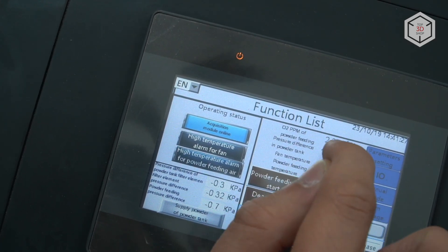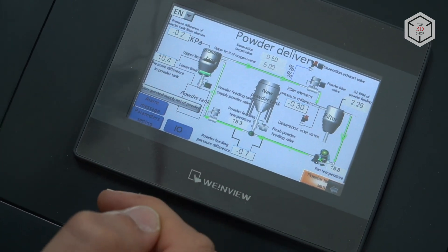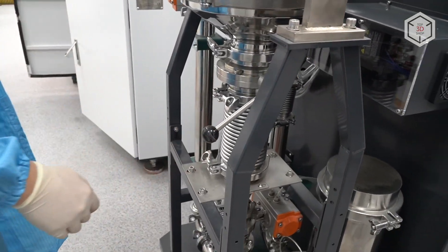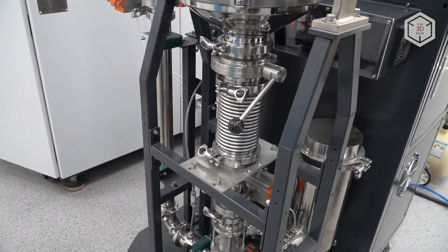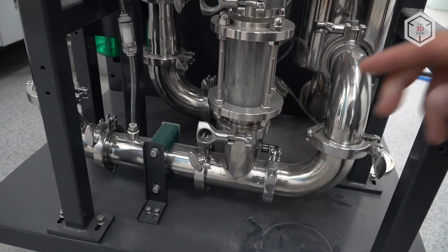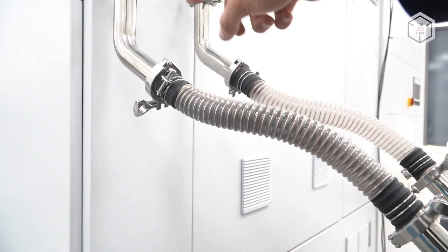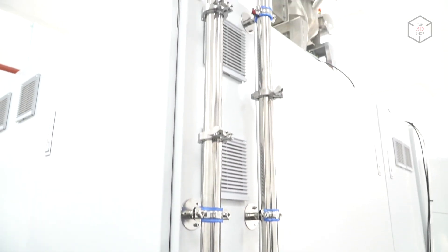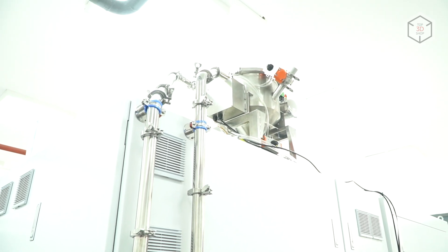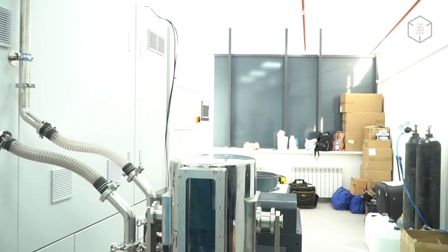Once the target value reaches 0.5%, we click the start button and actually start fitting the powder. Once this process starts, we release the lock, and as you can see, the powder starts flowing into the tube. Through the tube it goes up to the very top, to the top metal container. After getting there, it will be released into this section, where there is the actual chamber with the powder.